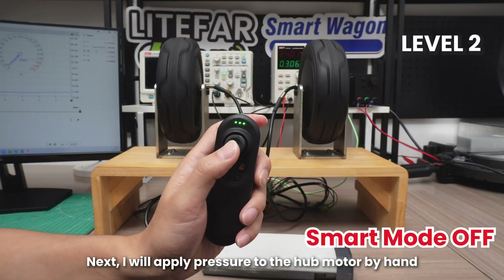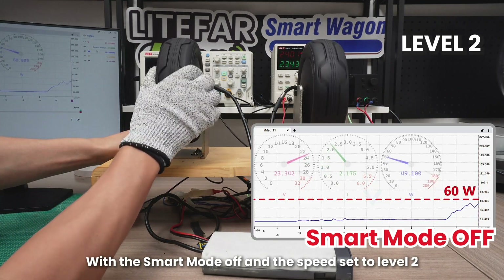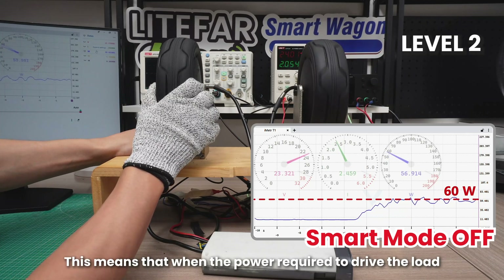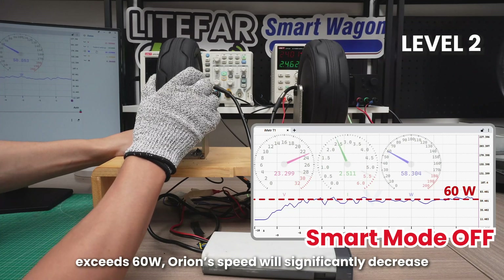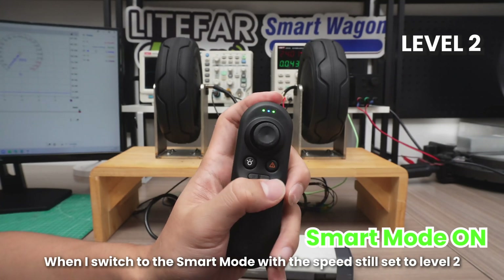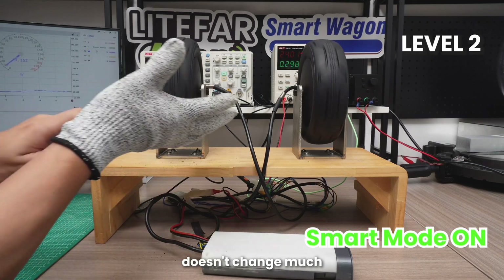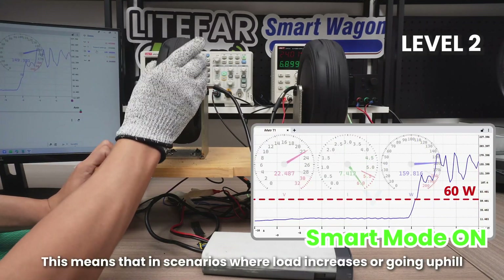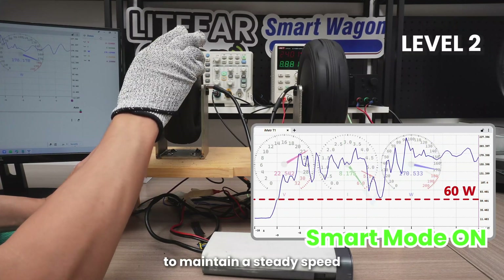Next, I will apply pressure to the hub motor by hand to simulate an increase in load. With the smart mode off and the speed set to level 2, you can see that the output power is around 60 watts. This means that when the power required to drive the load exceeds 60 watts, Orion's speed will significantly decrease, or it may even become unable to move depending on the surface. When I switch to the smart mode with the speed still set to level 2, you can see that the hub motor's rotational speed doesn't change much, but the power output increases significantly. This means that in scenarios where load increases or going uphill, the algorithm increases the motor's power output to maintain a steady speed.